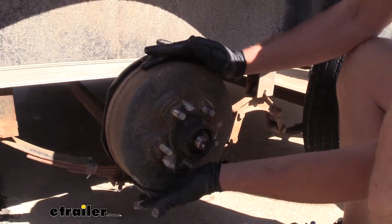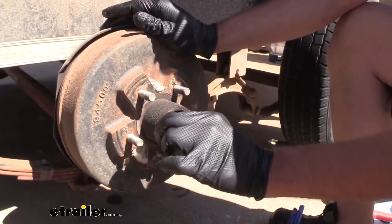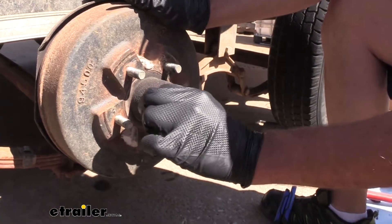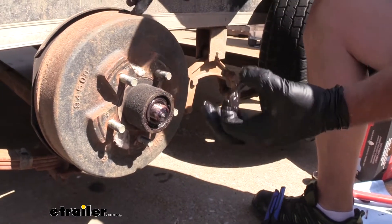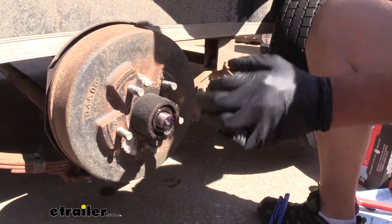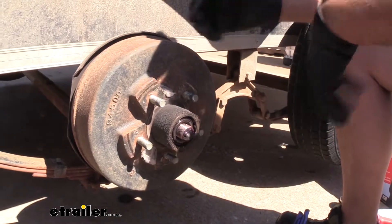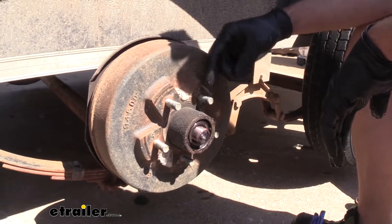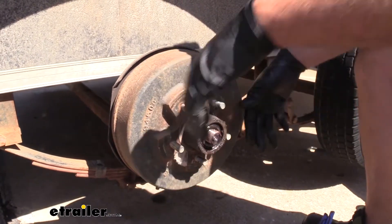We're going to wiggle our drum just a little bit, and right here on the end we're going to have this thrust washer — get that off. If you're getting a new hub like what we're going to be doing, going with a galvanized hub to eliminate the rusting issue, then you won't need to keep your bearings, hub, or seal. If you're just going to be replacing the brake assembly, hang on to these things so you can put them back together.